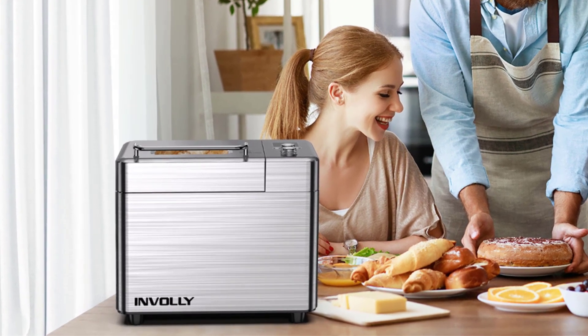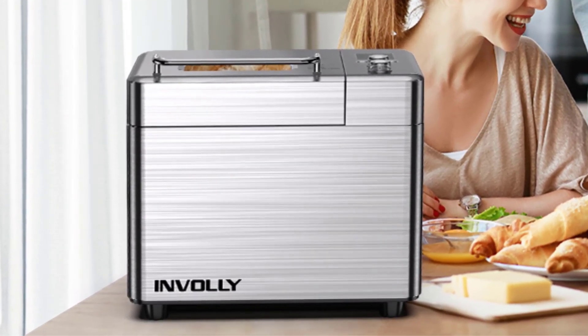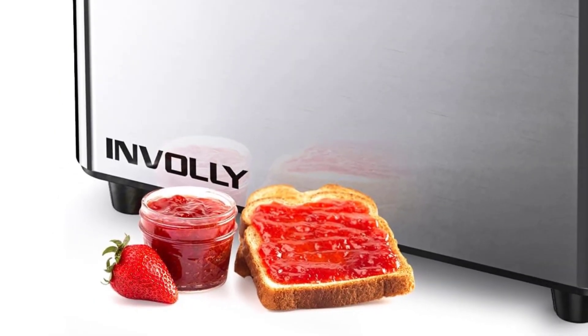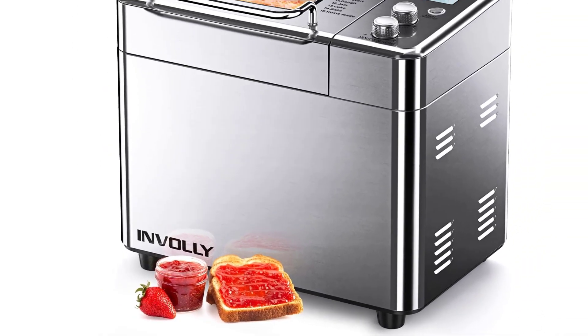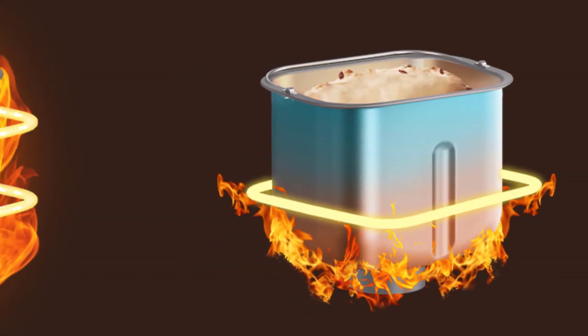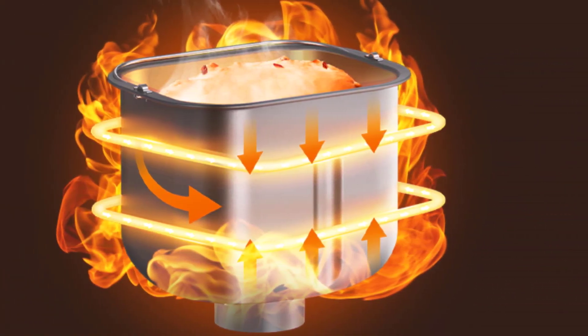A detachable fruit and nut dispenser automatically releases ingredients at optimal times, ensuring even distribution throughout the bread. A glass viewing window allows you to monitor the baking process at a glance. With a low power consumption of 600W, making 2 pounds of bread costs approximately $2, inclusive of electricity.